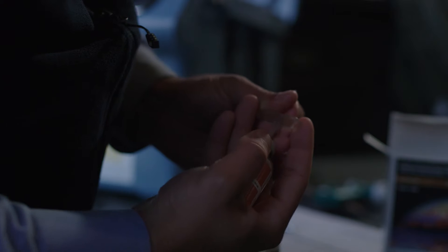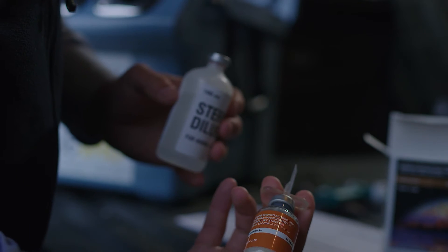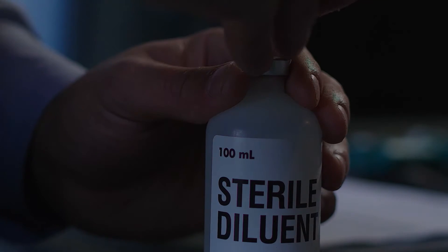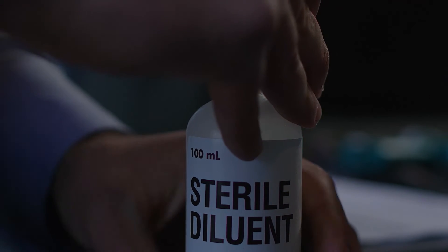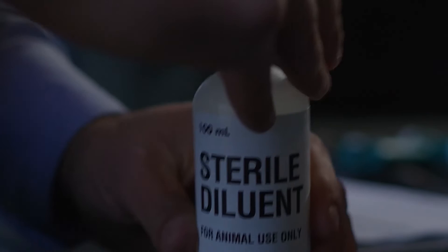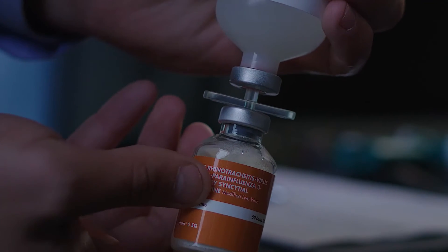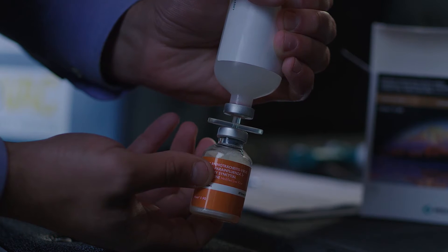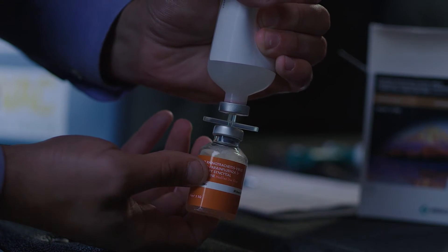Start by connecting the bottles. Stick the transfer needle into the cake vial to release the vacuum. Be sure to insert the needle all the way against the hub. Turn the cake vial upside down and insert the other end of the transfer needle into the diluent bottle. Be sure to insert the needle all the way into the hub. Then turn the cake vial over and squeeze a small amount of diluent into the cake vial to rehydrate it.